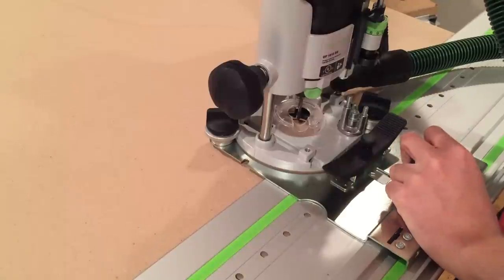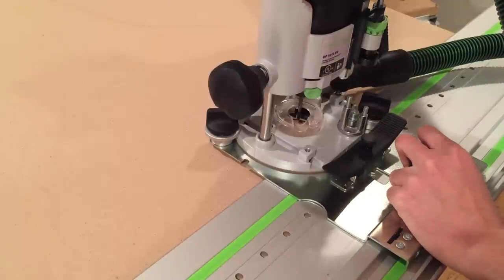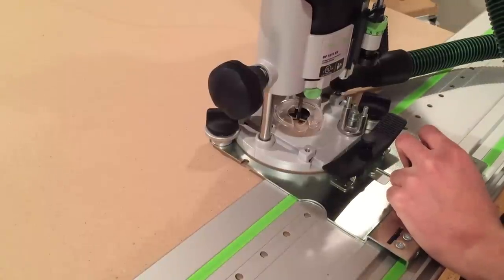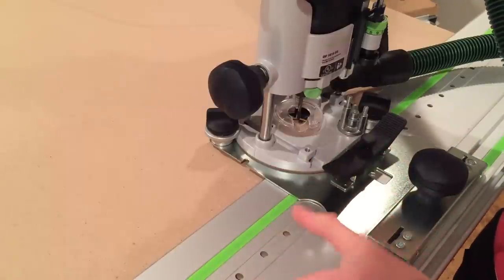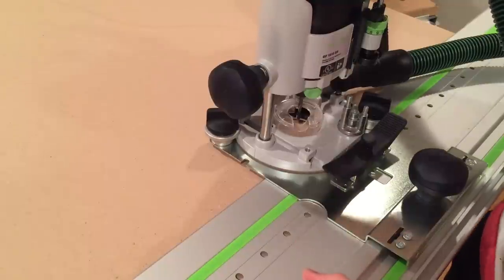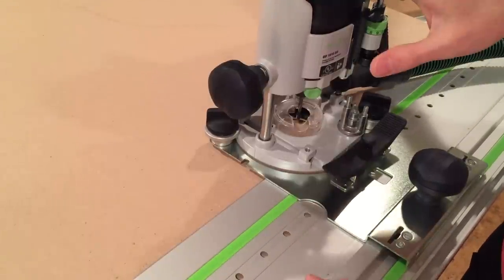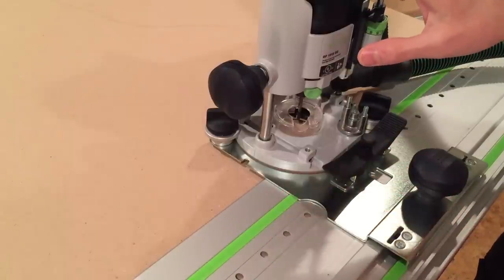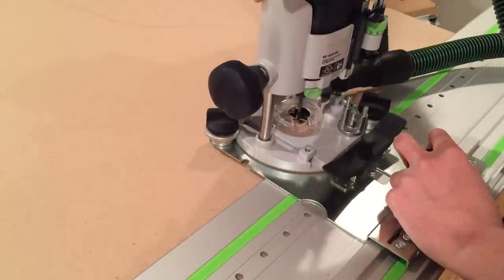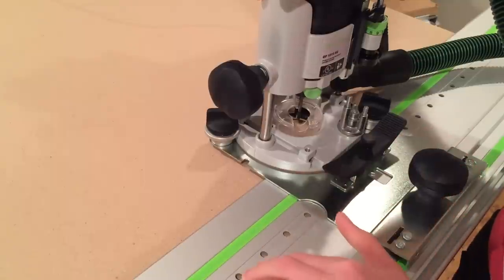If you're not familiar with the LR32 system, what it does is allow you to, in conjunction with a Festool router, drill precise holes at multiples of 32mm. Conveniently, the MFT tabletop has 20mm holes drilled at 96mm centers.